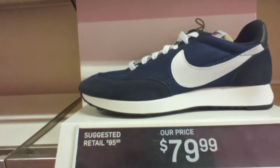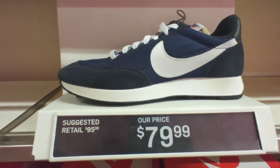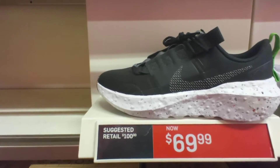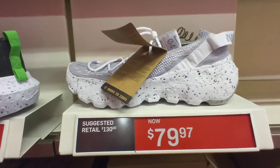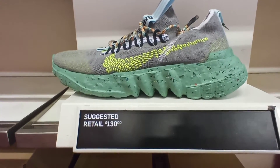We got the Nike Air Tailwind 97 Garden City on a white colorway, $80. The Nike Crater Impact Black Royal Recycled Missile, $70. The Nike Space Hippie 04s, $80. The Nike Space Hippie 01, $80.